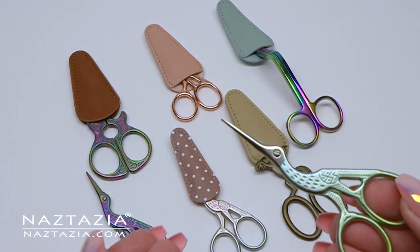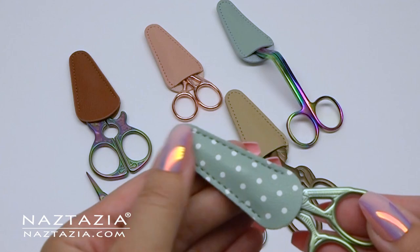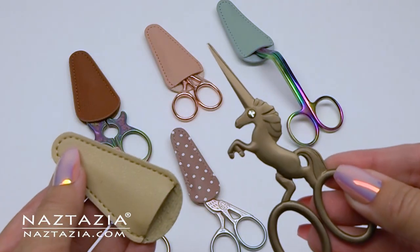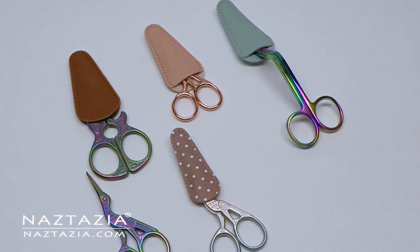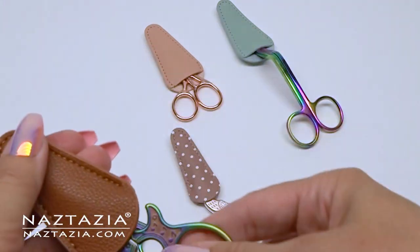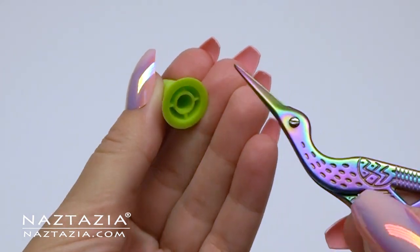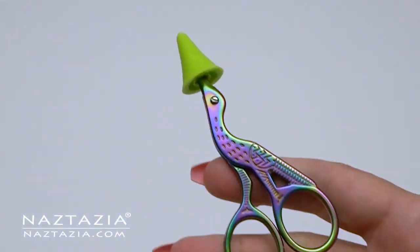Scissors are very important. I tend to sway towards the pointy small scissors mainly because they cut the yarn precisely in one swoop. They come in all sorts of shapes and sizes these days, and they have sheaths online to help cover the tips. Or if you also knit, you can use a knitting needle point protector on the tip of the scissors.